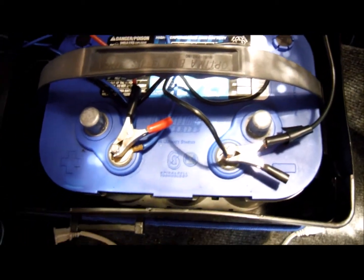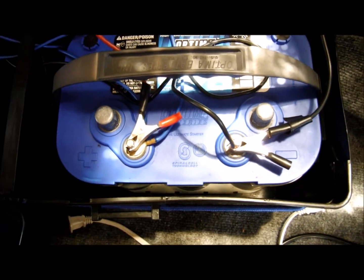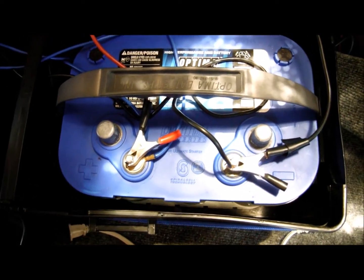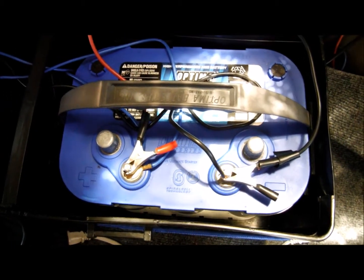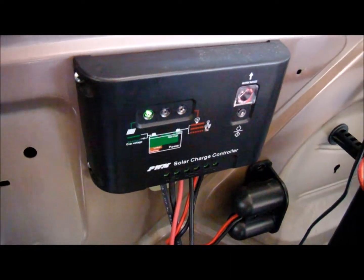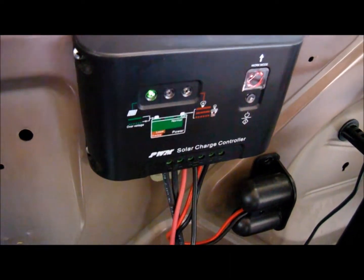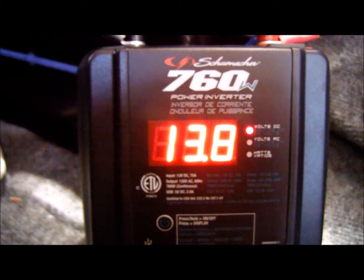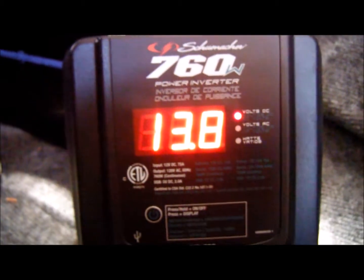I made a solar install video four years ago — this is the same Optima Blue Top battery, four years old and still works. I'll do a video on how much reserve capacity it has left. Right now it's a sunny day, so solar is blinking — it's at max power right now.